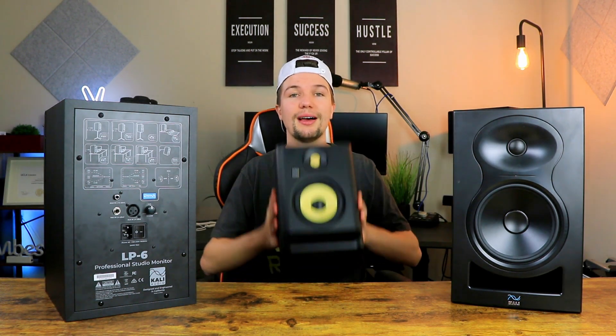Before we conclude that these studio monitors are amazing, it's time to do the sound quality test. I don't like to do a sound test without comparing to something else because it gives you a better perspective. For this video I'm going to be comparing the Kali Audio LP6s to the KRK Rokit 5s — jumping between them so you can decide whether they sound better. They're around the same price, if not cheaper, and they are bigger, so let's jump into that sound quality test.